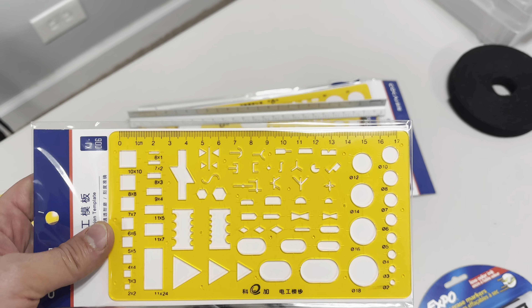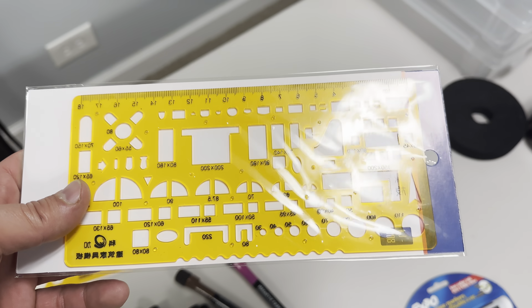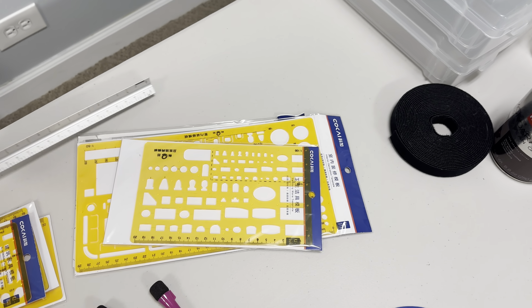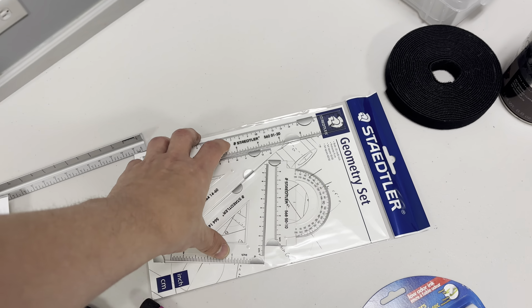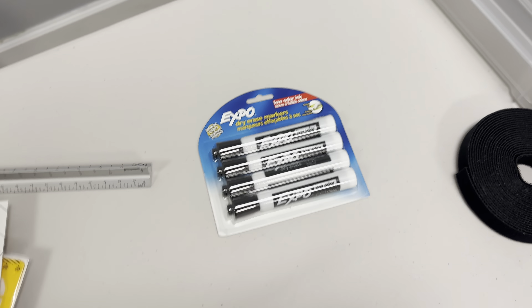I went to an art store over the weekend and one of these stencils was like 35 bucks. I'm like, how is this store actually staying open? On Amazon I got all of this for like 20 bucks. So we got our stencils, we're ready to start drawing stuff on the board. We got extra black markers — we'll probably need a lot of black.